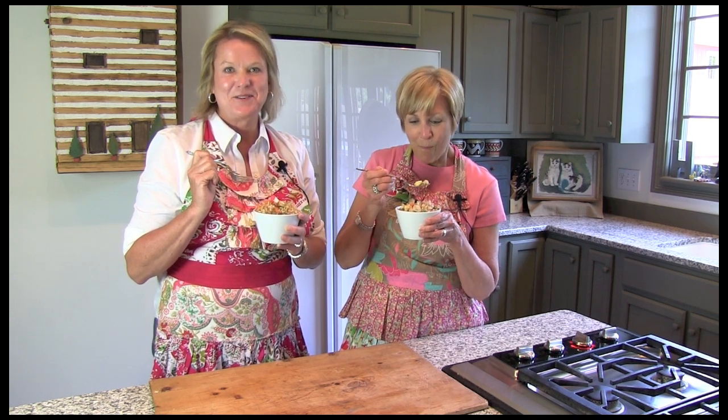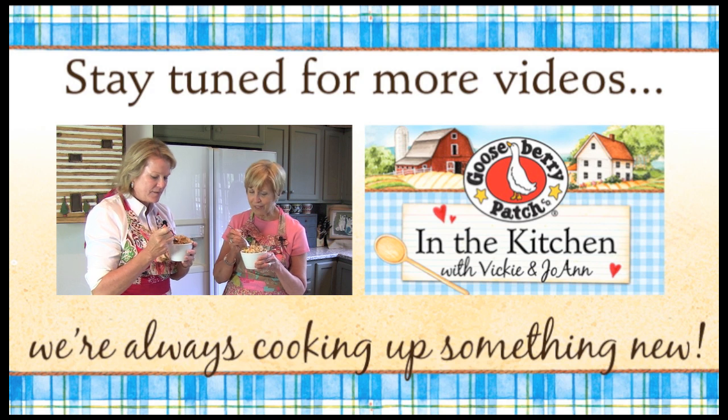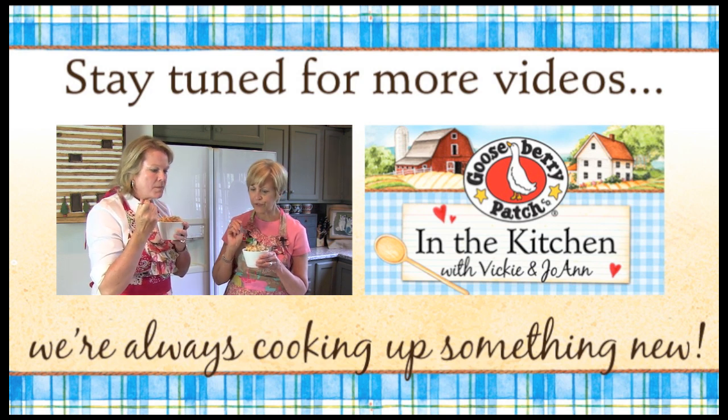Be sure to let us know if you try the recipe. Thanks for watching. I love it — I don't know whether it's a little bit of the ginger in there, or if it's that sauce. What a great way to use that. We always have leftover chicken, and this gives it a brand new taste. I love this.